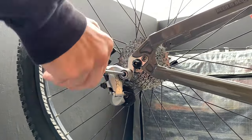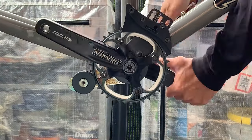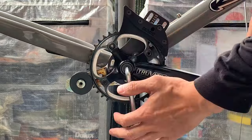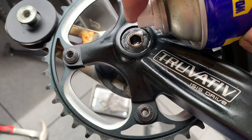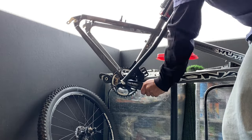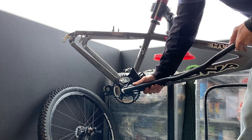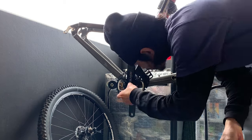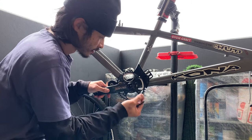Taking off the rear derailleur, pretty straightforward - just undo it. Now taking off the cranks - this is the first real problem. The non-drive side was pretty easy but the drive side was super hard, super stuck. I soaked it with WD-40 and came back to it but still couldn't get it off, so I used an old handlebar as a breaker bar on the allen key. It took effort but eventually it came off. The bolt had grease on it which was puzzling.